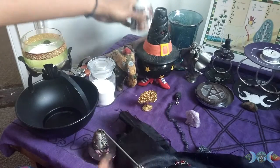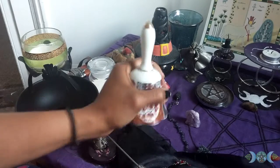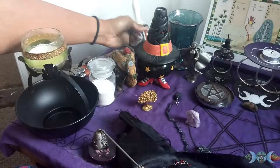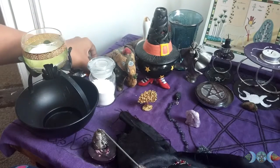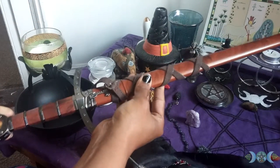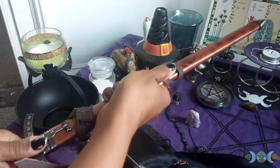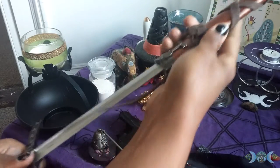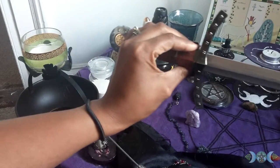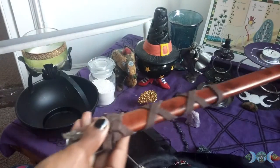Of course, my bell. My mother always tells me to pick it up like this so it doesn't ring and call things that you don't want invited. This was given to me from a Reddit gift exchange. I love daggers and swords, so I use it for ritual. I think it's pretty darn awesome, and of course it comes with a sheath.